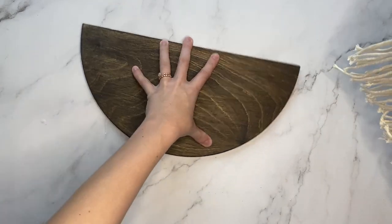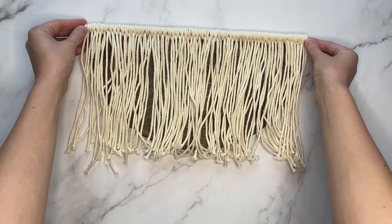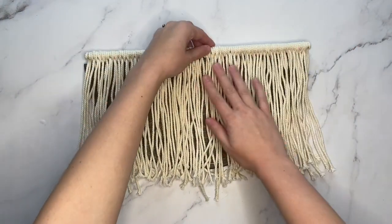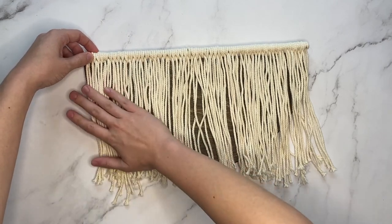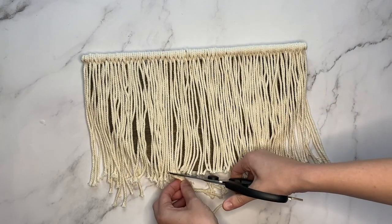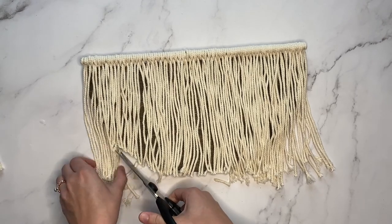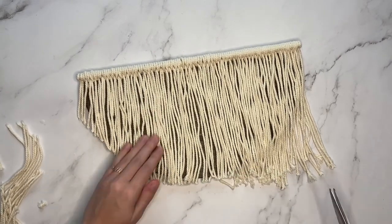Flip the half wooden circle over so that the curved part is facing you, and then lay your macrame on top of the half wood circle. You want the flat part to be lined up with the macrame. It's important that all the macrame is brushed out and laying straight, because the next thing we are going to do is cut the macrame along the edges of the rounded part of the half circle. We will then flip the macrame around to create the other half of the circle, so we want it to be equally sized to the wooden half circle. Just cut right along that edge and take your time with it.